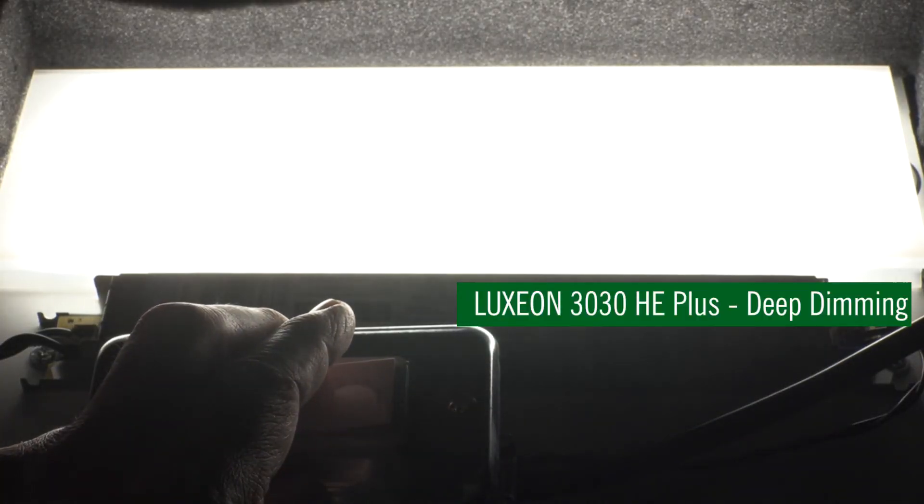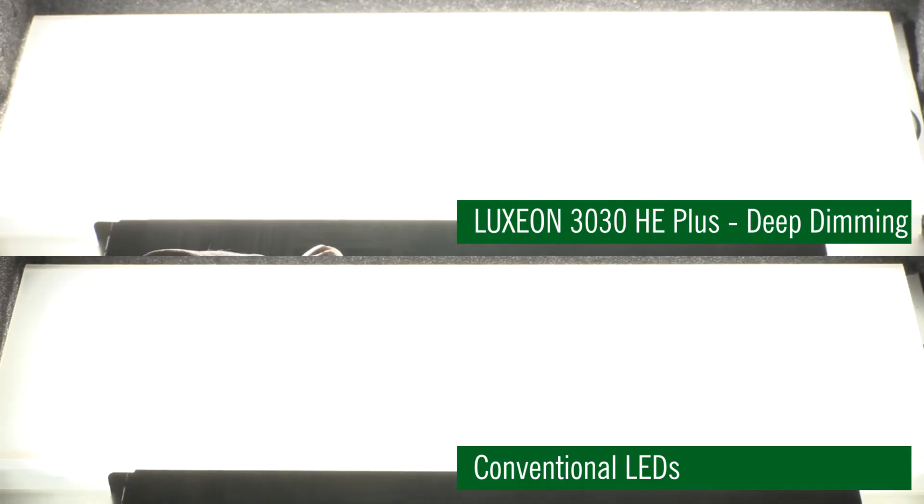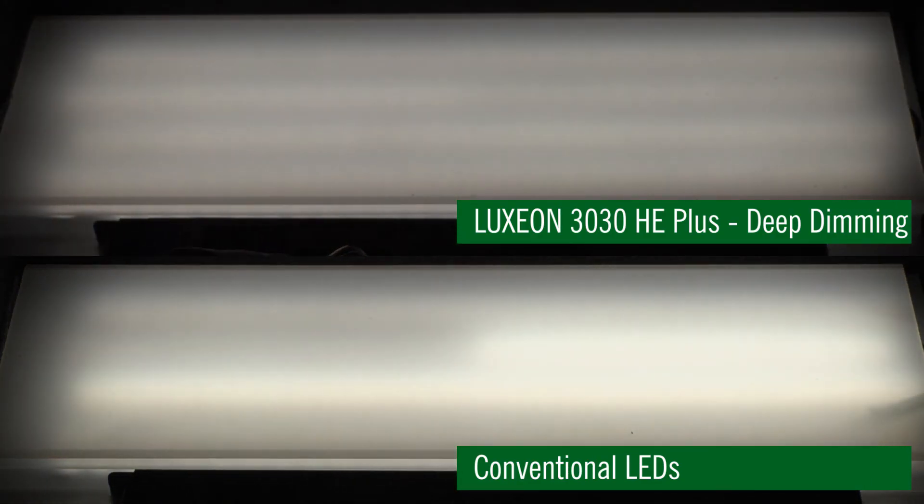Here's an example of boards being populated with the Lumileds Luxeon 3030 HE Plus deep dimming LEDs. As you can see, flux and color are extremely uniform across the entire dimming range.